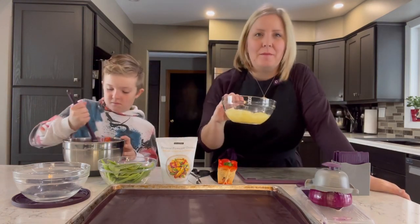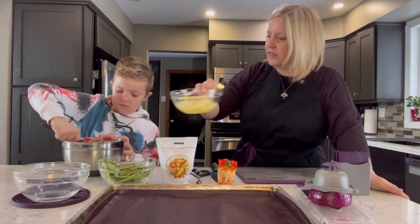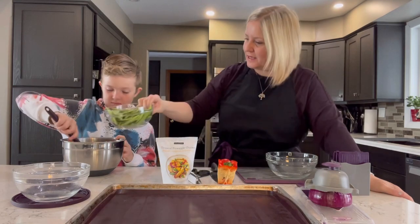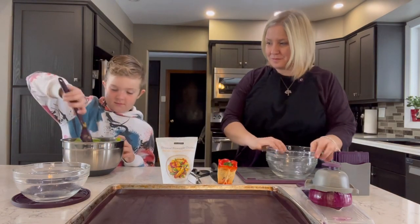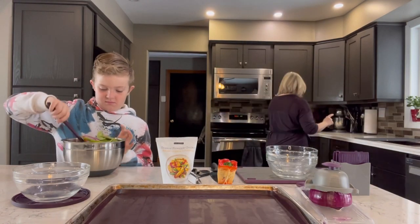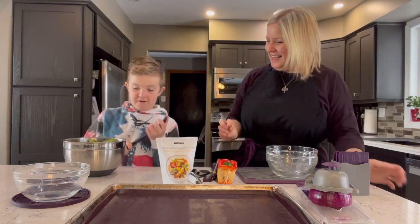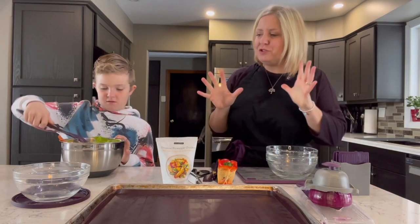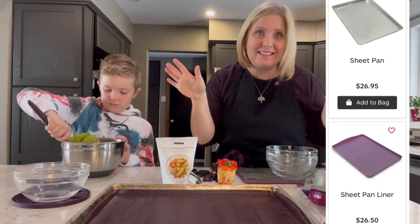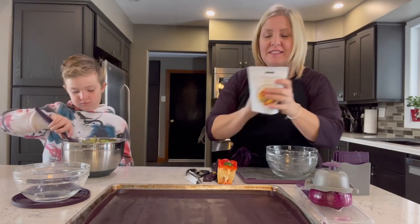Next we're going to add about a 400 milliliter can of chunked pineapple with the juice. Yummy. And then two cups of snappies. Toss that all together — you'll need a bigger bowl and a bigger spatula. What I love about these sheet pan meals is you literally just mix all the ingredients together, throw it on the sheet pan, pop it in the oven — one and done. It's that simple.